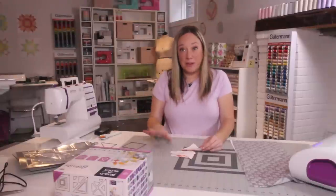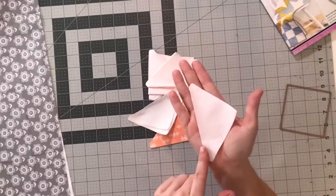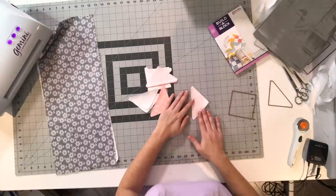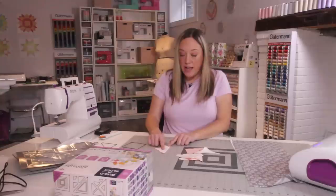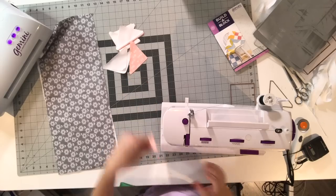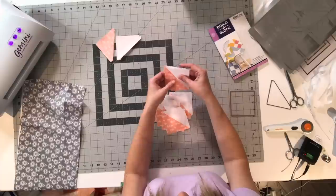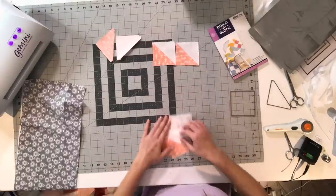The other thing that's really great about the Build-A-Block system is that the quarter inch seam allowance is already built into the size. All you need to do is put right sides together and stitch from this point to this point and you've got a perfect quarter inch seam. With everything stitched together, now you can really start to have some fun.